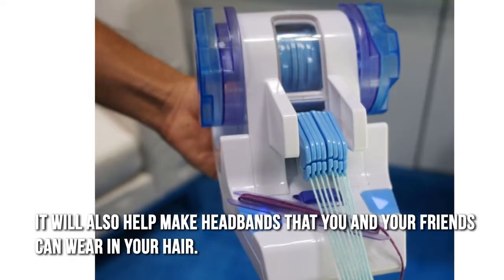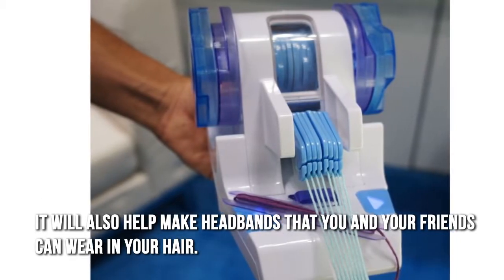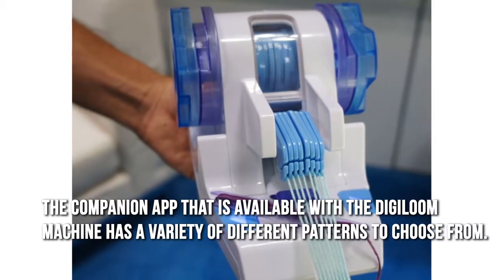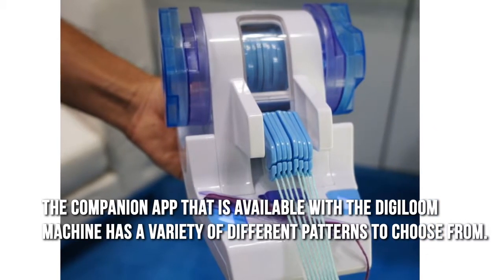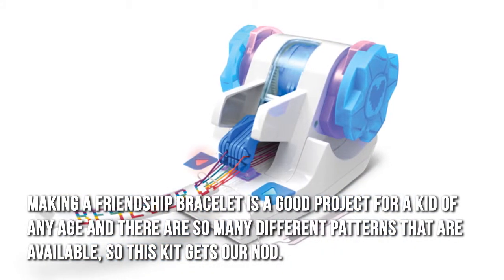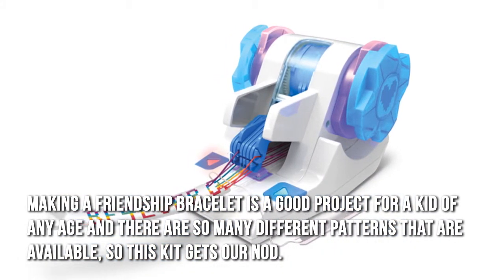It will also help make headbands that you and your friends can wear in your hair. The companion app available with the DigiLoom machine has a variety of different patterns to choose from. Making a friendship bracelet is a good project for a kid of any age, and there are so many different patterns that are available.